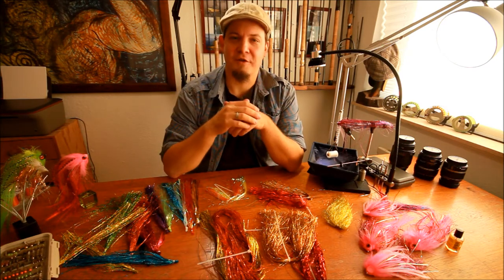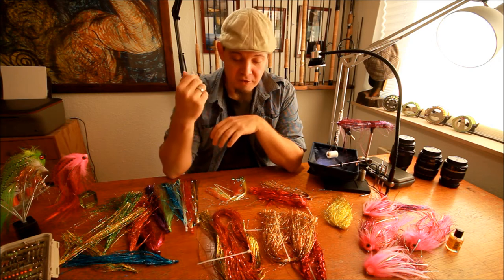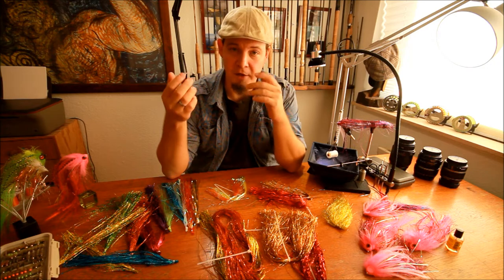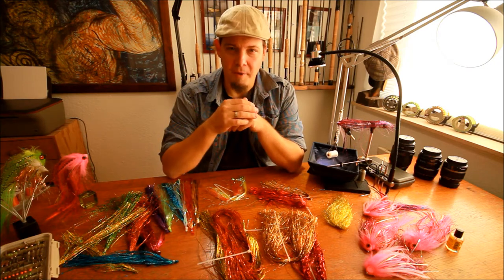The most important thing to know about pike flash is that you need the pike flash to be completely straight. You want a type of flash that is completely straight, otherwise it will get tangled into a pike's teeth.